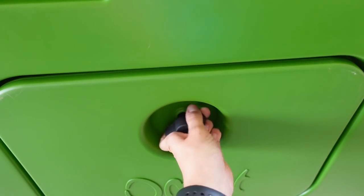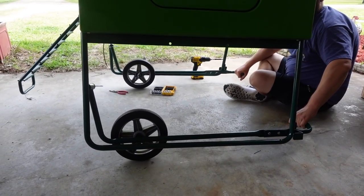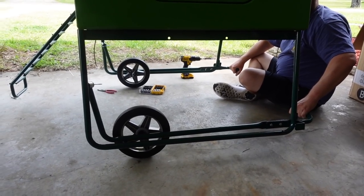We also have the optional wheels that allow you to easily roll the coop to a new area of the yard. Cody and I took a break, had some lunch, and now it's time to assemble the run. I believe the run I have is 13 feet long and attaches directly to the coop. Me, dad, and Cody are all going to work on assembling this — I'm guessing maybe an hour and a half to get it all set up.